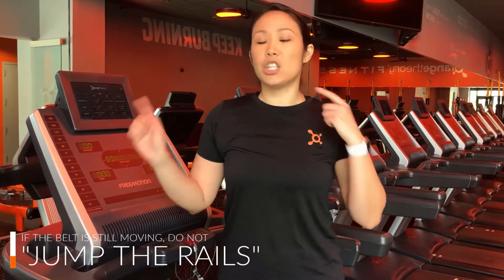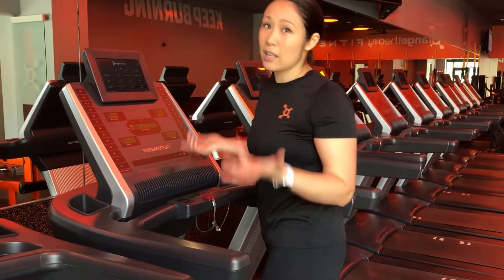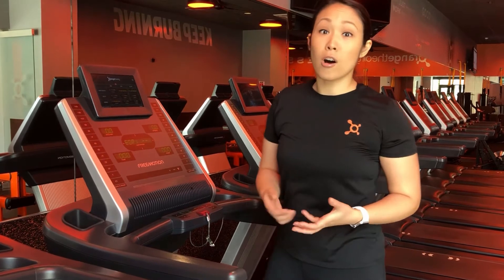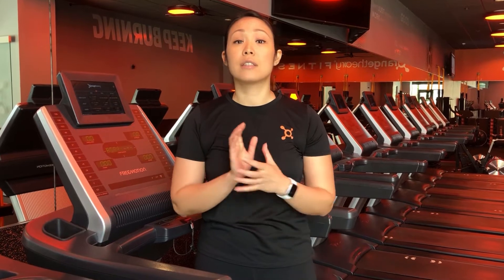The last thing I want to mention is we do ask that you don't jump the rails — it means the belt is still moving and you don't want to jump off to either side. It is a safety concern; we don't want you to trip, fall, or knock someone else off. We want to make sure you stay nice and safe. Also, there are numbers on the ends of the treadmills that correlate to your station number — you'll head to the same station number whenever you switch stations.